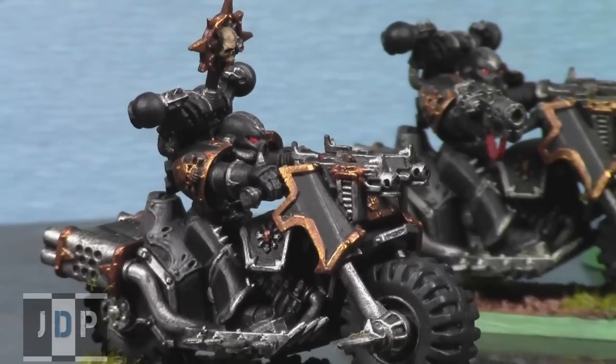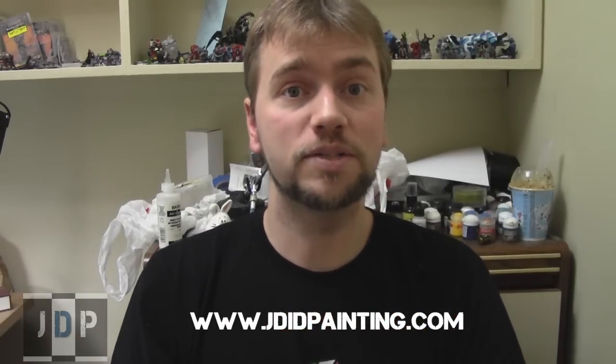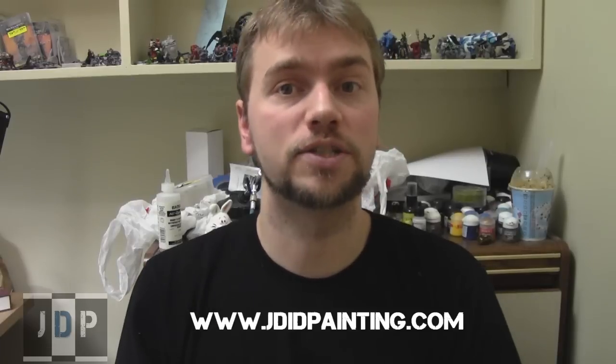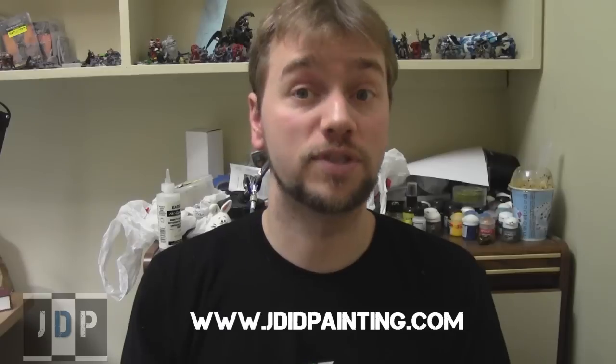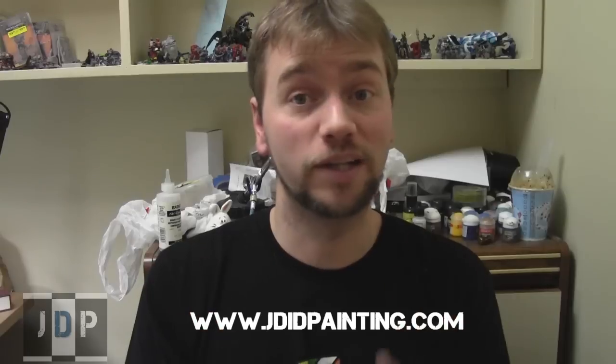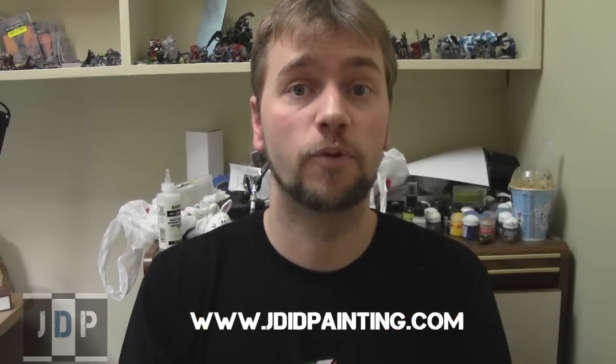So that's it. We painted up the Chaos Sorcerer in a Nurgle theme for one customer and the Chaos Space Marine Bikers for another customer. Both were our Tabletop Plus standard — slightly higher quality, obviously taking a lot more time than just tabletop quality. I think both customers are going to be really happy with them. Please like this video, subscribe to my channel if you haven't done so, and leave comments in the comment section below. Check out my website at www.jadedpainting.com for all our pricing, especially if you need your miniatures painted. We'd love to paint them for you — we're located in Canada, so if you're Canadian, that'll save you a lot of time.